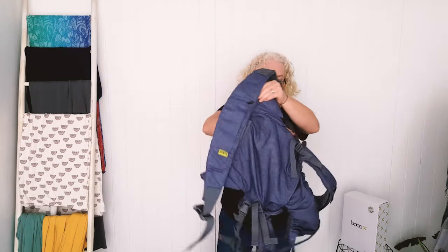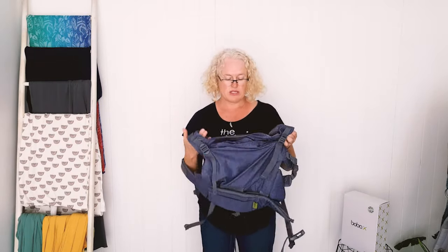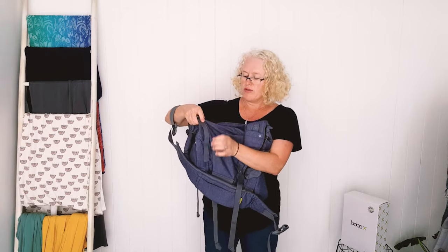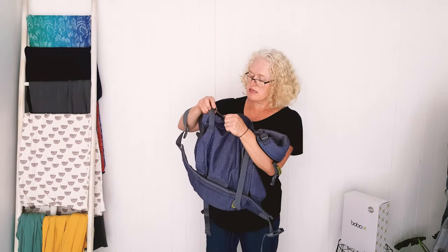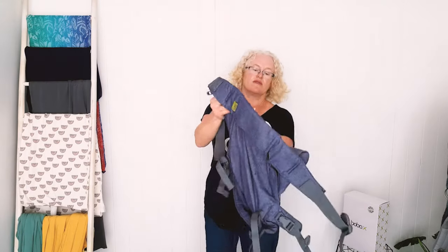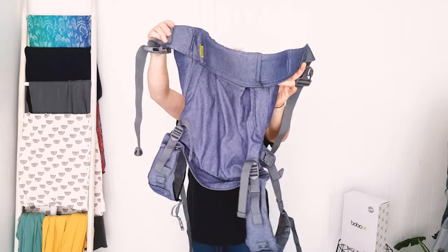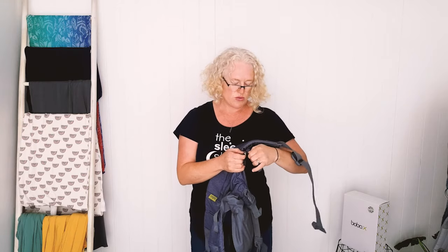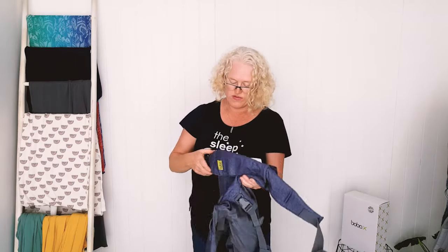This is the Boba X, which is a really good option for older babies but also fits beautifully from newborn. It's super adjustable in the height of the panel — it can go from a small height up to toddler height. The width can go from toddler width right down using little zip-on extenders you can take off, making it basically up to almost the size of a toddler carrier and down to a size suitable for newborns.